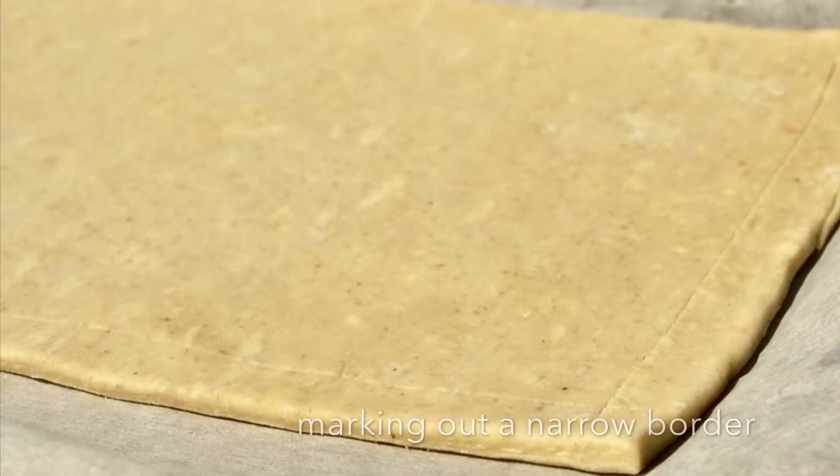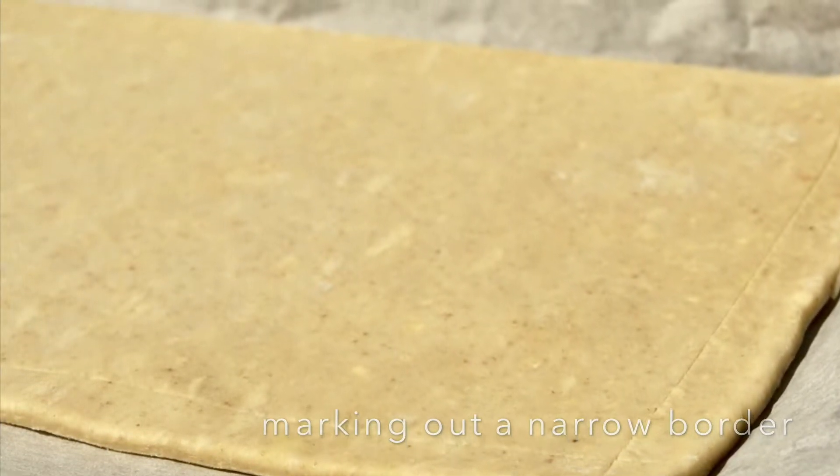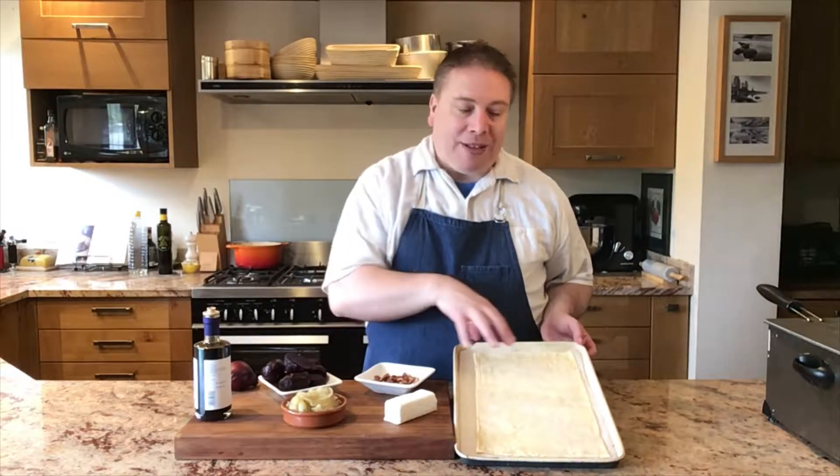I've rolled out some puff pastry thinly to a large rectangle, almost to the size of a baking tray, and I've popped the pastry on a sheet of greaseproof paper — partly to stop it sticking when it bakes, but mainly as a protective layer so the base of the pastry isn't going to go too dark or burnt. With a very sharp knife, I've made an incision about a centimetre away from each edge, just going a little way into the pastry but not right to the base. That's going to form a border so as the tart bakes, that border will rise up a lot more around the edge than in the middle, giving you a pastry lip that keeps everything in place — kind of like a very long, wide, but shallow vol-au-vent.